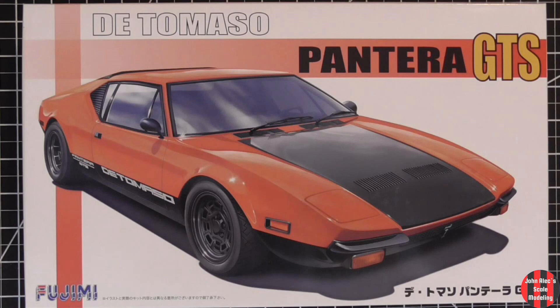I had seven days to build this — a That 70s Week group build on Discord. I almost made it. It took me eight and a half.